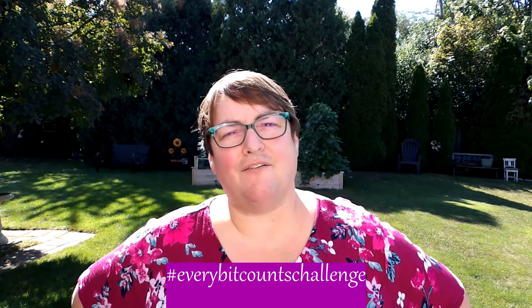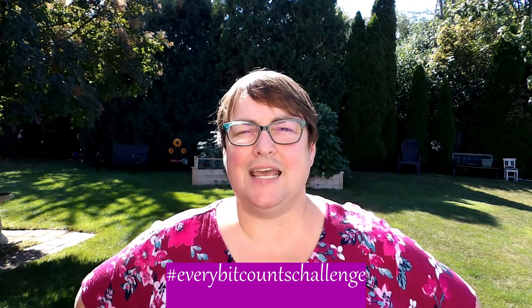Hello and welcome to another episode of Chasing Mysteries Gardens. I'm Rebecca and along with my wife Karen we are on a mission to renovate and rejuvenate our little piece of earth. Today is August 19th and we are in the midst of the Every Bit Counts Challenge. Today is going to be super easy — I have about less than an hour to deal with something in the garden to put away for future use.